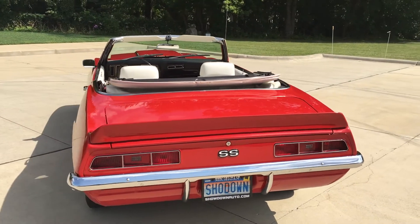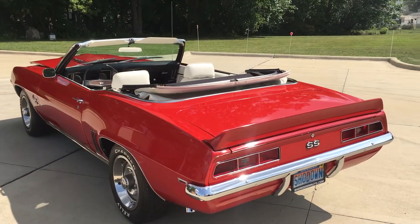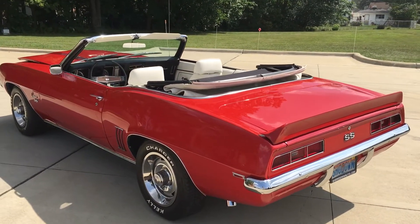The underside is all detailed. The trunk has a trunk mat and a spare tire. The trunk mat's in there and I've got a brand new boot stored in the trunk as well.